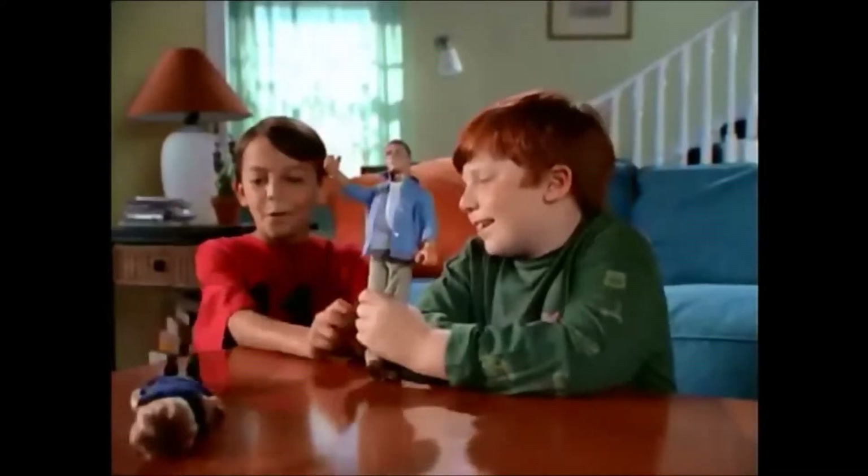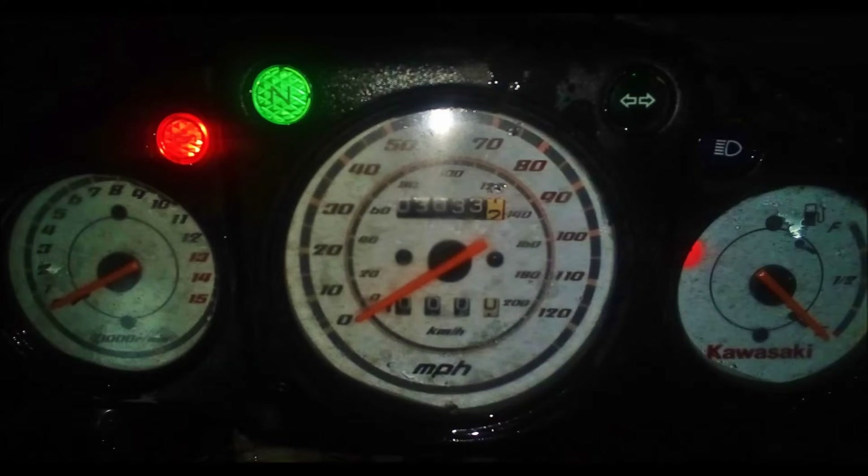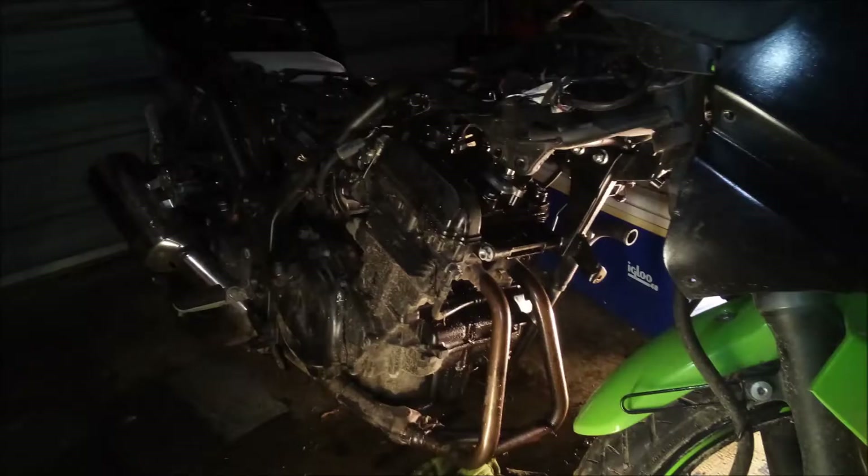First, let's talk a little bit about this bike — it's been beat the hell out of. I got it super cheap because it doesn't run. I bought it under the pretense that it probably has a burned valve because of low compression. But with only three thousand and thirty-three miles, I figured if I can fix it, it'll be a good bike.